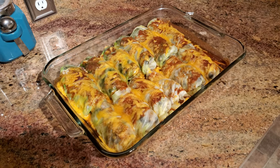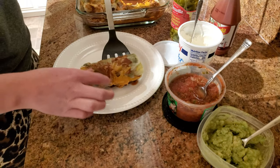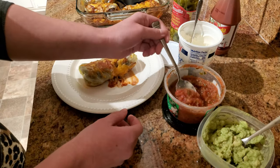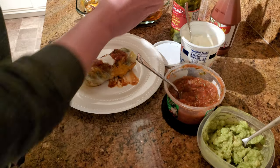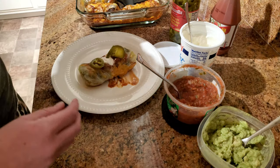After you pull it out of the oven, let it set and rest for about 10 minutes before you serve. I like to serve mine with toppings — my husband likes jalapeños and taco sauce, and I like pretty much everything: sour cream, guacamole, salsa, and jalapeños. I like all of the toppings!